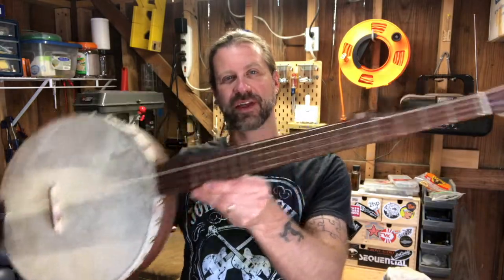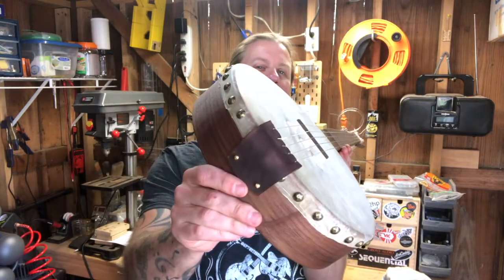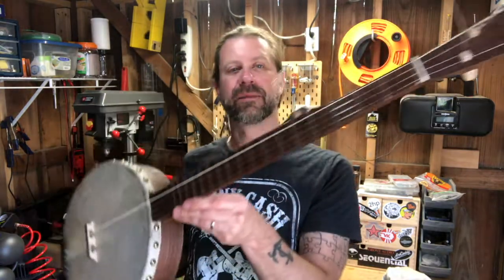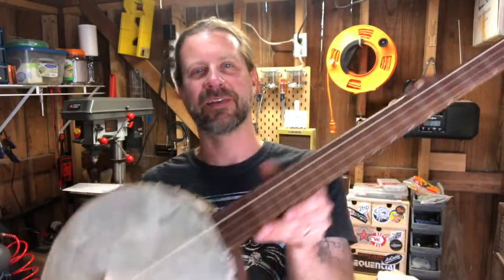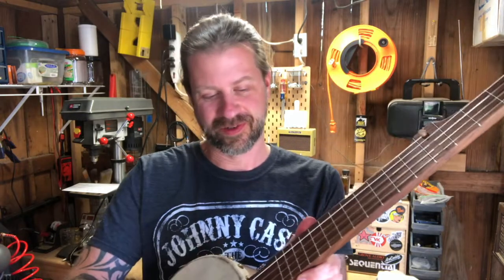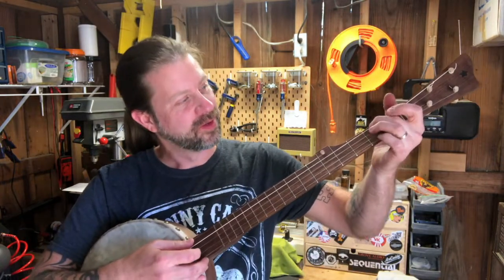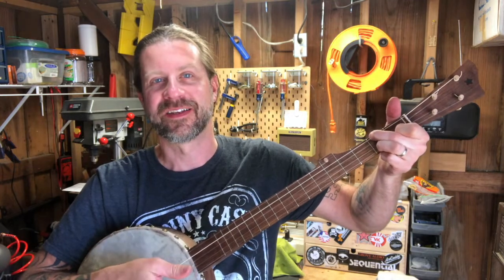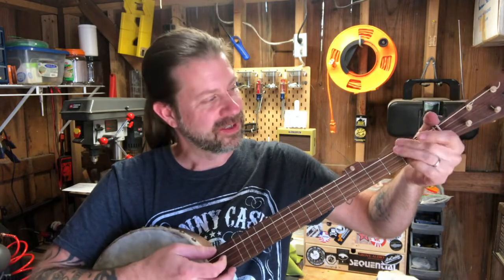Bridge is in, strings are on, pegs are wound — I haven't trimmed off the excess yet but everything appears to be together, so let's tune it up and see if it makes a noise. She is ready to play. I gave her a quick tune-up and it stays in tune for about three seconds before it stretches, because they're brand new nylon strings. I figured out that this is a C chord and all open is a G, so I can play two chords right now.